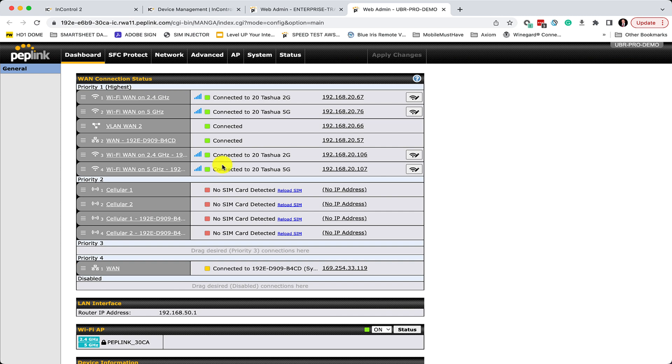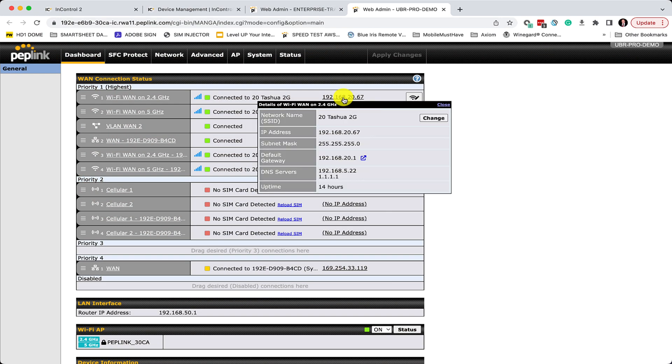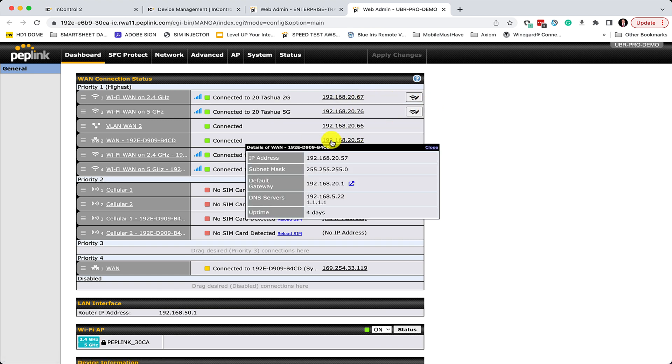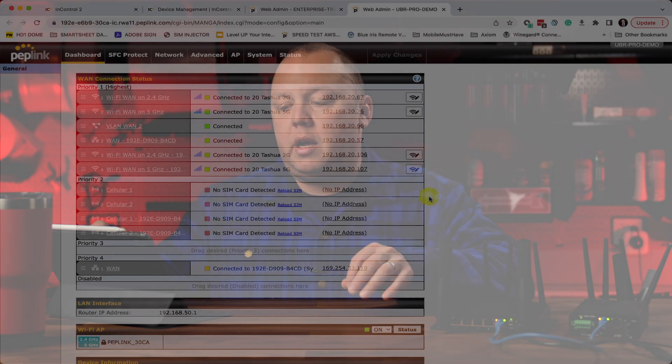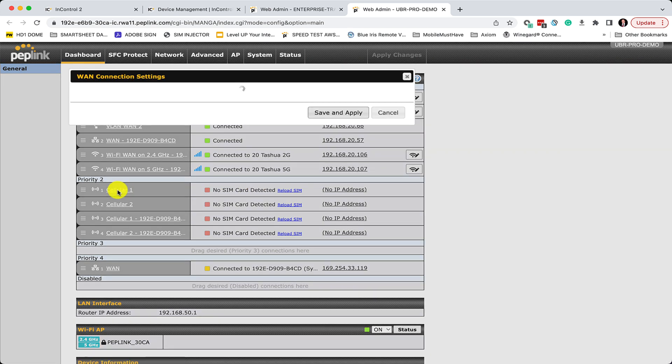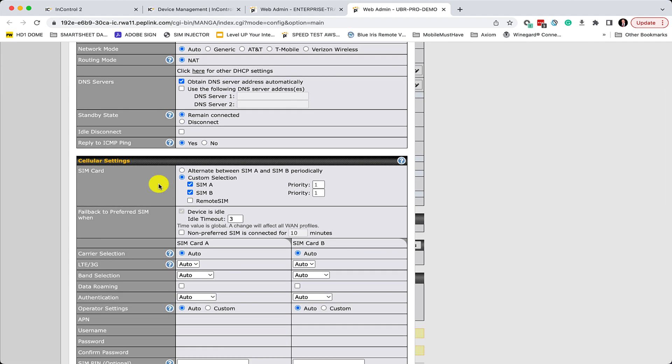On this primary screen, you may notice that the details button located next to each connection is gone. What they've done is replaced it with small quick-reference pop-out windows that show you the IP address of that particular connection. If you click on one of those pop-outs, it'll bring up a details tab for quick reference to basic information. The details tab with all of those detailed settings is still available — you simply need to click on the name of the connection, which you'll see underlined on the left, and that will bring up your full WAN connection setting details.